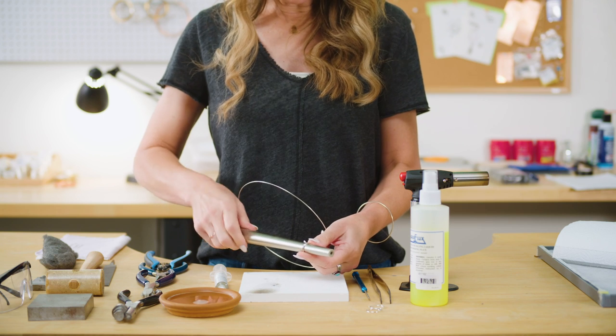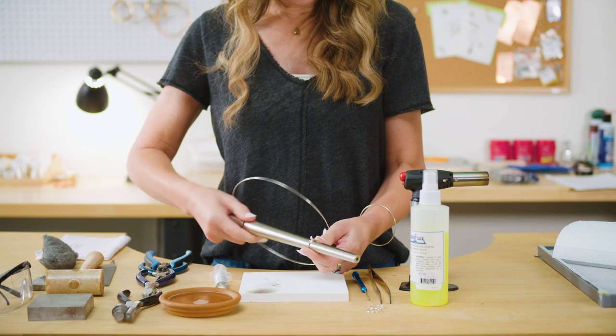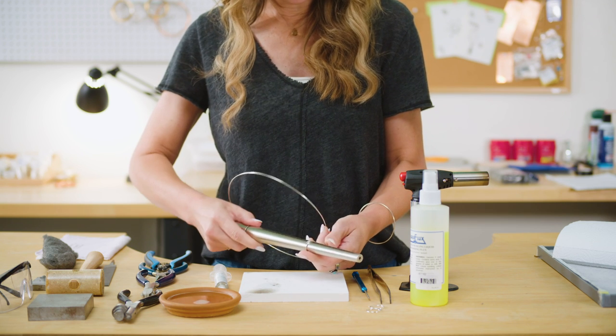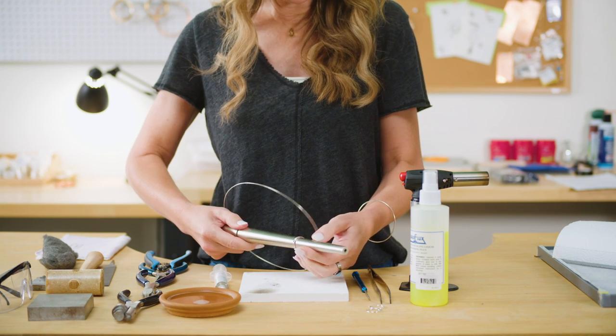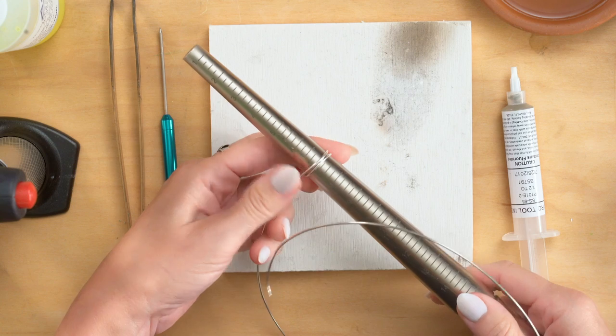Now, remember, if you do not have a wrap and tap plier, you can just wrap this right around the mandrel and do it that way — it's just as easy. The wire will spring out a little bit, so you'll have to start a little bit smaller than the size you want if you do that.